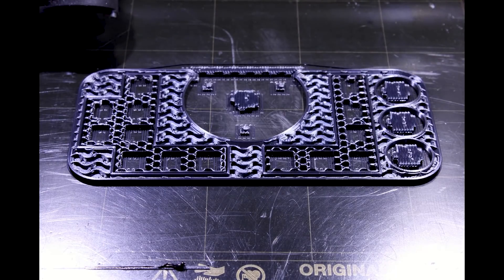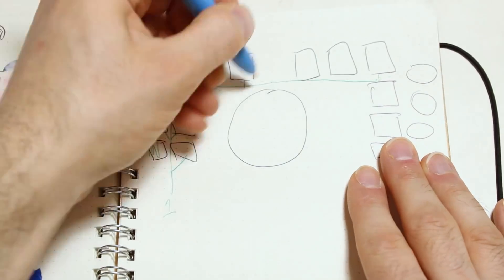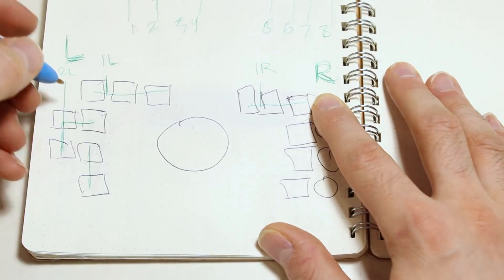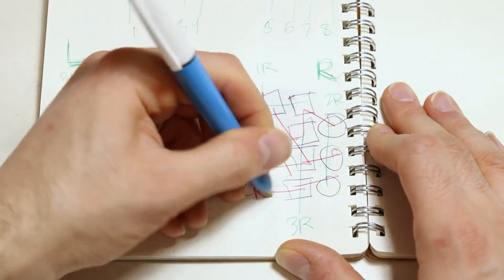While my printer extruded hot sticky plastic all over my bed, I drew up a wiring diagram. I looked up schematics for a mechanical keyboard, and I drew a few different configurations before I found one that I was confident I could solder perfectly on the first try. It's worth putting in more work to reduce your rework.